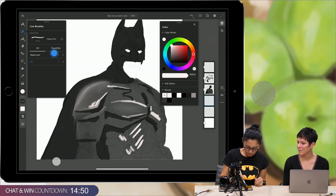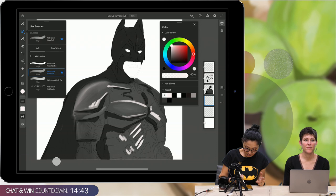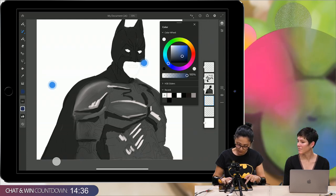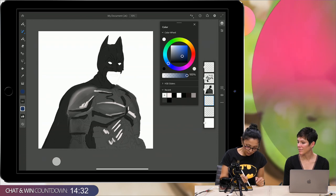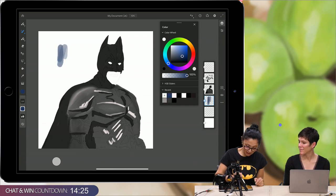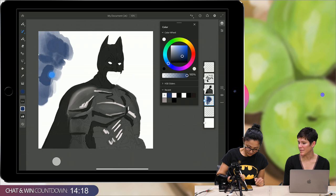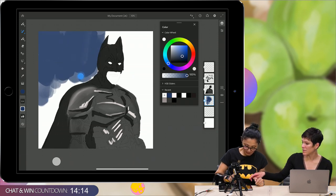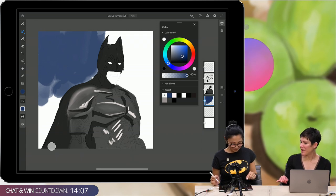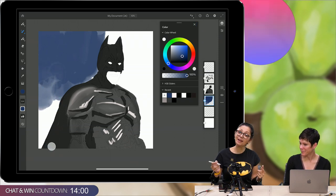We have many watercolor brushes — enough to start and finish our workflow. I'll switch color to a darker blue. I'll increase the size of my brush. Look at this — everything blends! And do you know this trick? If you hold down on the little circle at the bottom while using the watercolor, it adds just water to the canvas and blends everything. It's super cool.